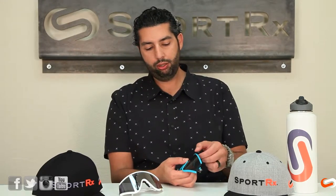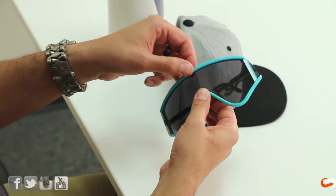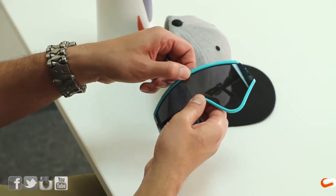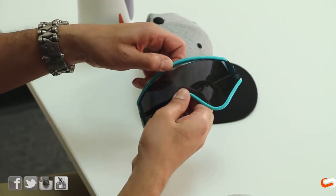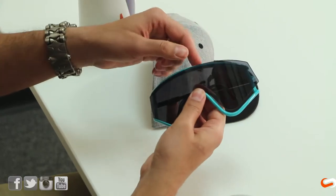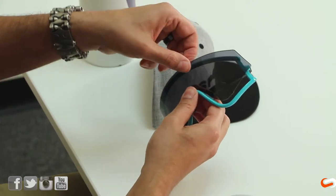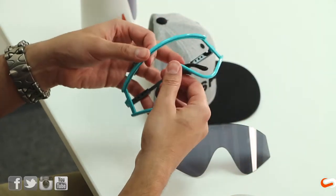To release the shield, what I do is hold with my thumb and finger the nose pad area down, and with my left hand I release the shield from the top. I just kind of gently pull this thing apart. You've got to be a little bit careful, but you need to use a little bit of strength and it will release from down below and then it'll pretty much just come right out. So not that easy, but not that hard at all to get it out.